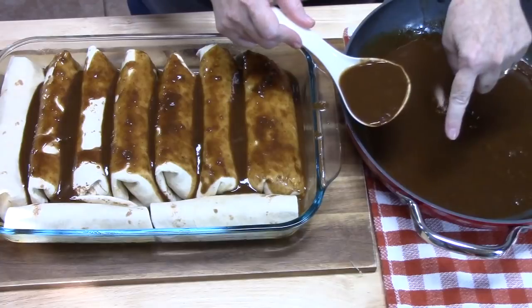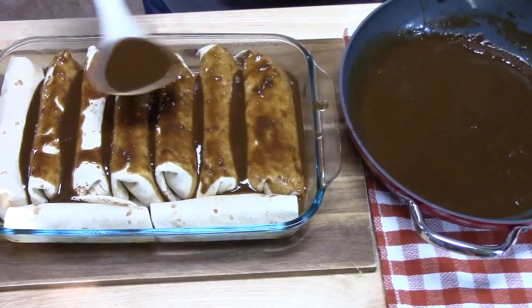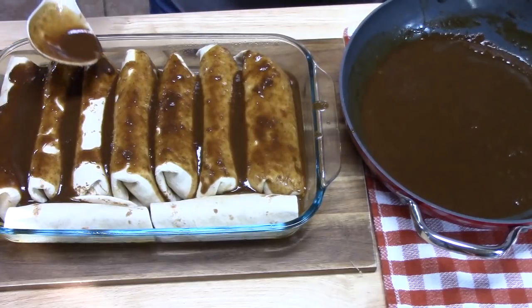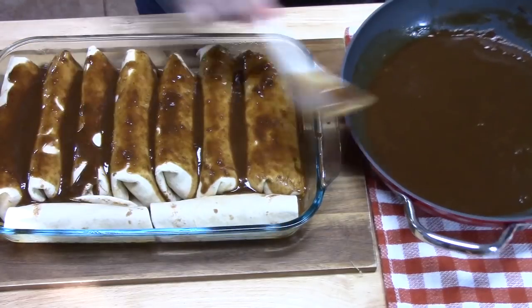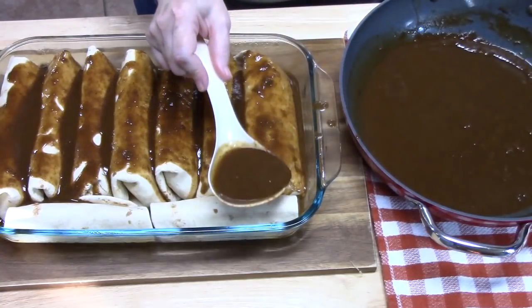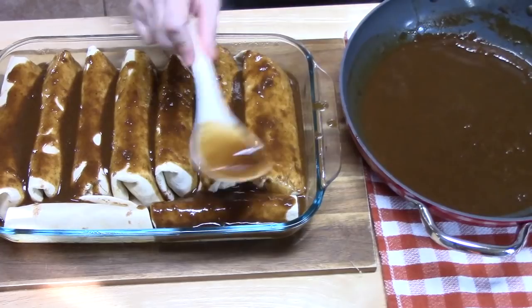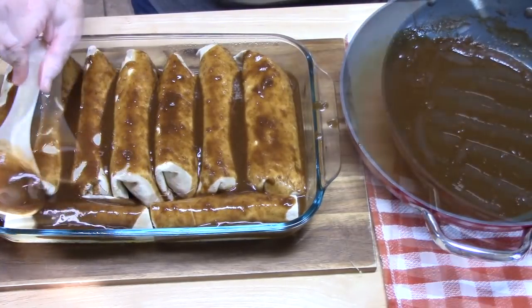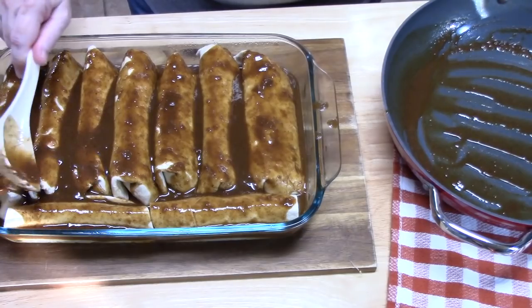This sauce, you guys, is so delicious. My husband tried it — what did you think? It was awesome. It reminds me of the burritos in the restaurants, that delicious brown kind of gravy. Cover up anything that's not covered because this sauce is so good.